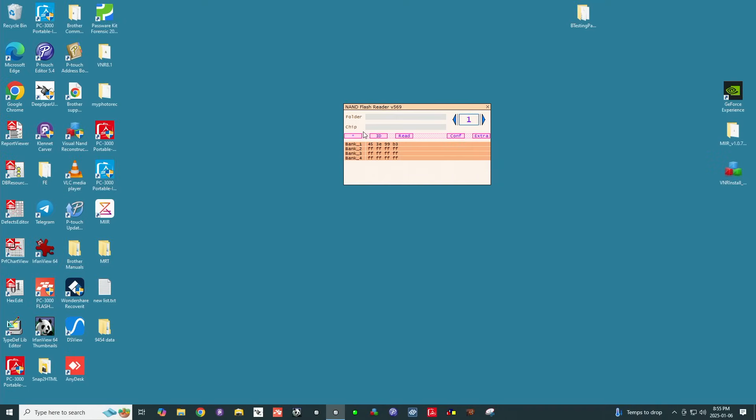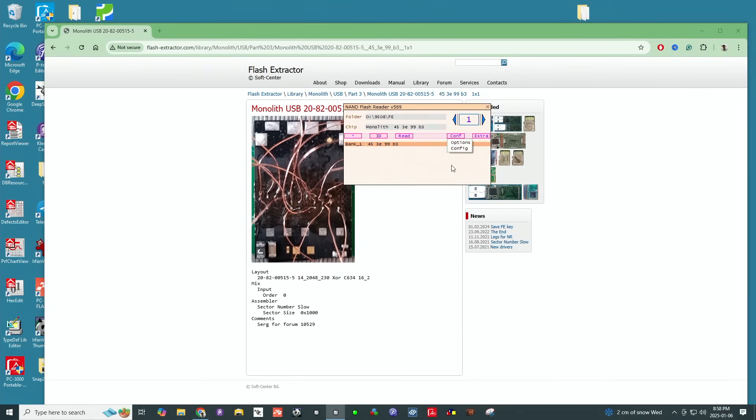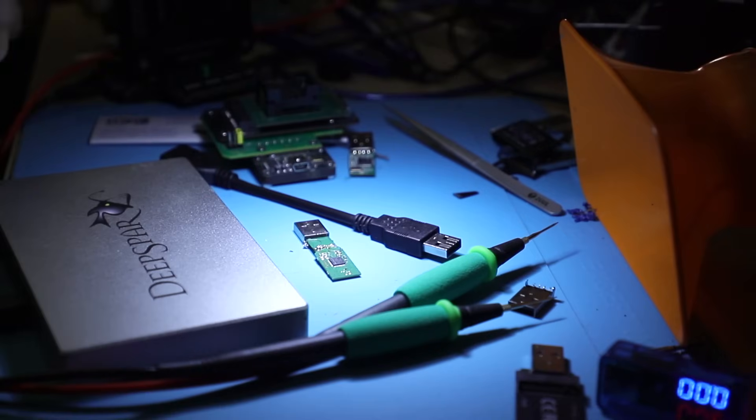We get an ID for it — this has been already solved once. Go to config options: we don't need to read BB — BB stands for bad bytes, and this type of device doesn't have those, which is going to save us quite a bit of time. Reading at 2.7V currently — at 3.3V it doesn't ID, so I'm not going to bother with that. 2.7V is what I've had pretty good luck with in the past, and that's what we'll go with.